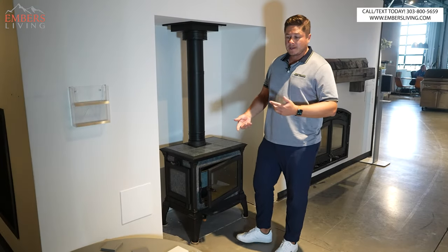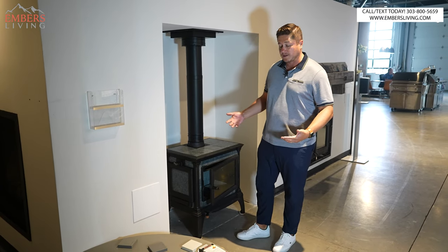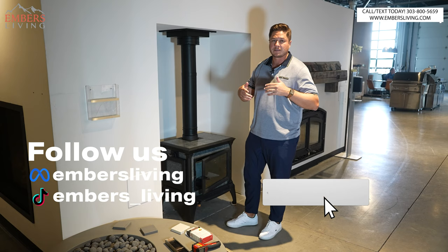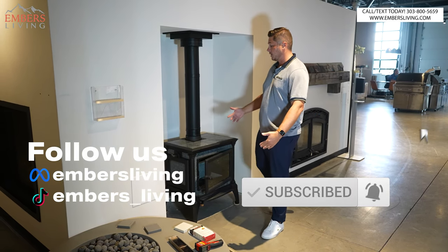Don't forget, if you're in the Denver, Colorado area, come to our showroom and check out these products for yourself. If you're new to our channel, make sure to subscribe, follow us on TikTok, do all the things. It helps us out a ton when you do that.